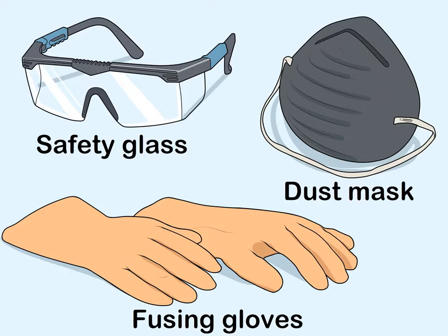Purchase the basic safety equipment. Get a pair of safety glasses and fusing gloves so you don't injure yourself during the fusing process. Invest in some cheap dust masks to protect your lungs from dangerous dust and glass particles in the air. Shop for these items at your local hardware store or order them online.